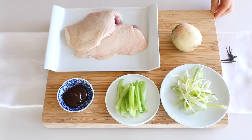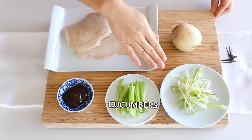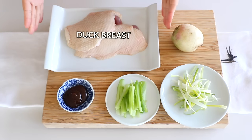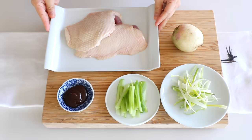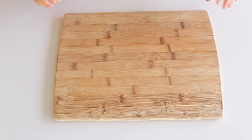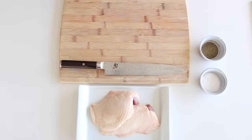For this dish you're going to need plum sauce, sliced cucumbers, scallions, duck breast — you can find duck breast at Whole Foods — and radish. Now I'm going to show you how to prep your duck.